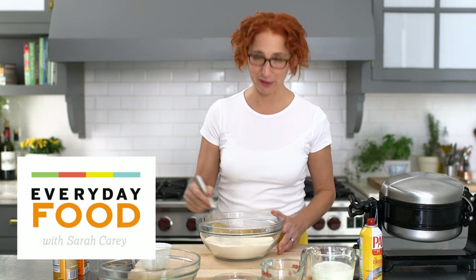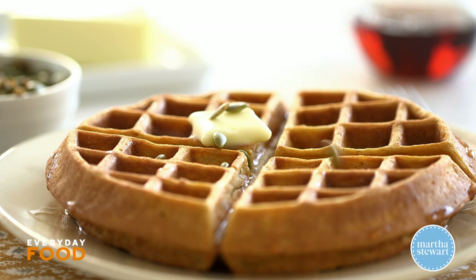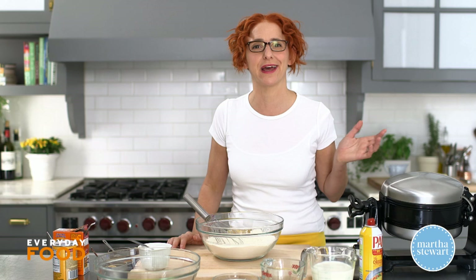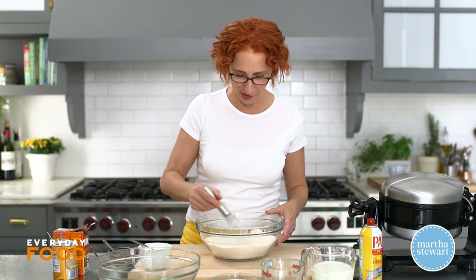Today I have a great recipe for pumpkin waffles that you're going to want to make if, for instance, you bought one extra can of pumpkin at Thanksgiving for your pies and you don't know what to do with it. Make these pumpkin spice waffles.